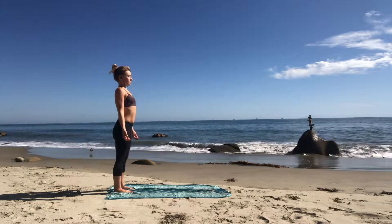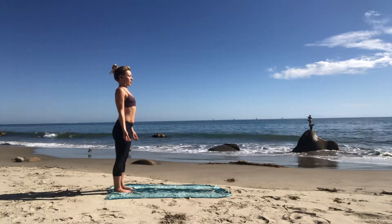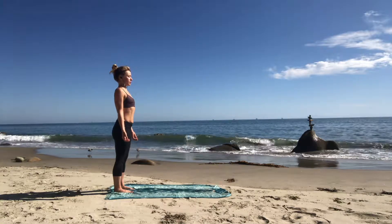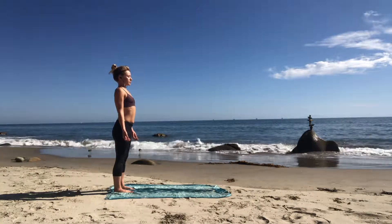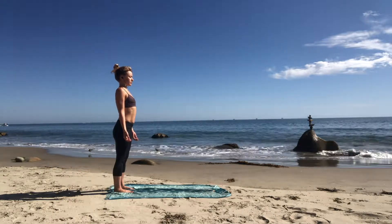Again, inhale in right into those ribs — strong belly, keep that core in. Exhale powerfully, let it go. Inhale in, now through your nose, just as powerfully. Exhale out.